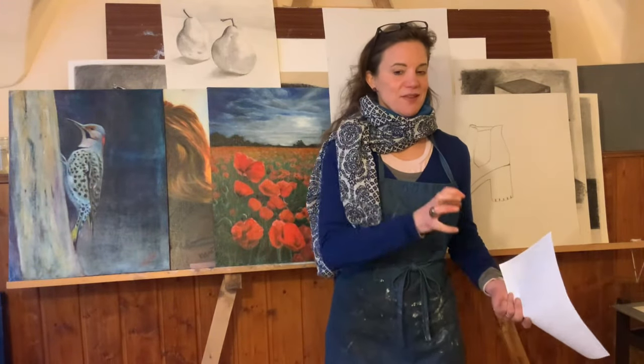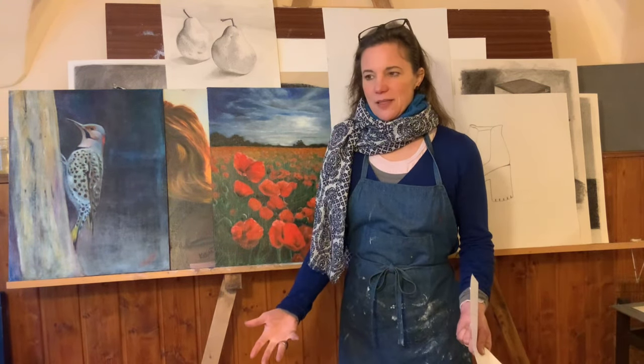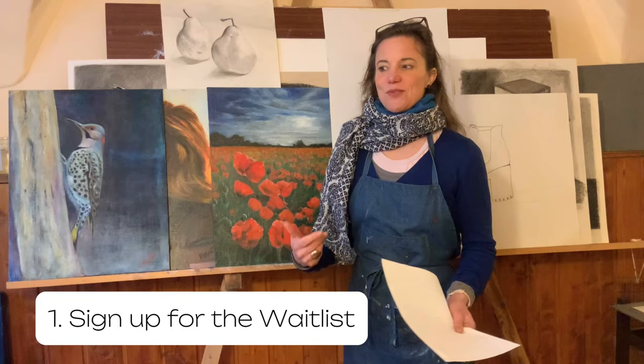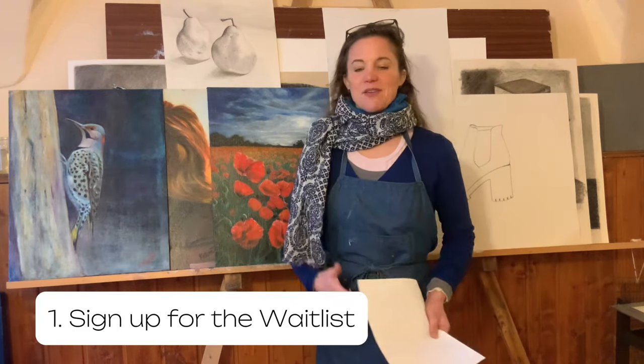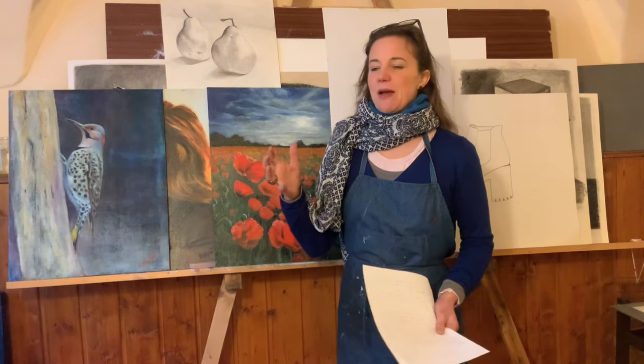The tips start before the assignment show starts. Tip number one is sign up for the waitlist. You're not going to be forced to sign up for the program if you sign up for the waitlist, but sign up for the waitlist because you get a bunch of information for free.